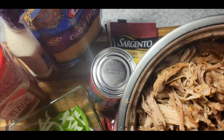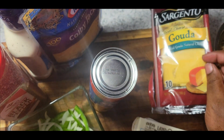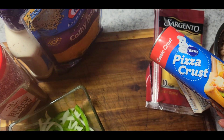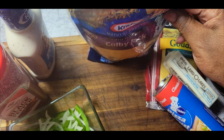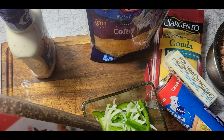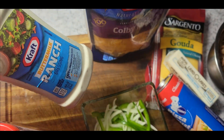Here's what I'm going to be using: some pulled pork — I already have a video on pulled pork, so I didn't go through the process of cooking it this time, but I'll put a link in the description. I also have some gouda slices, unsalted butter, Pillsbury pizza crust, Colby jack cheese — one of my favorite cheeses — thinly sliced green bell pepper and onion, a little black pepper, and ranch sauce. You could use any white sauce or tomato-based sauce that you'd like.